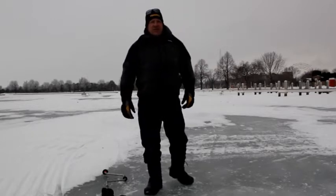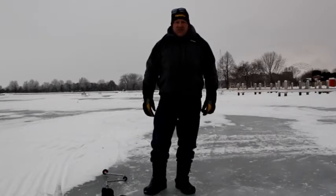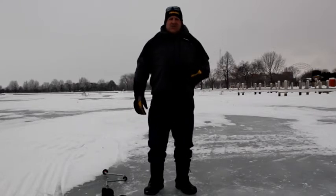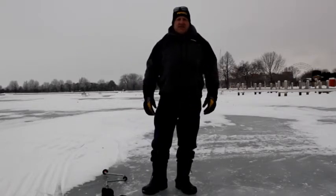Hello, you're with Greg Karch and learn to fish with us. Today we're going to talk about ice fishing safety. First of all, if we're ice fishing, I like to have four inches of ice if I'm out there.